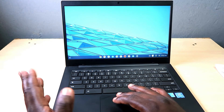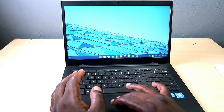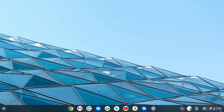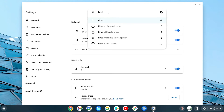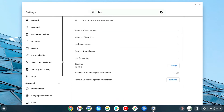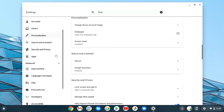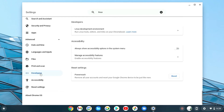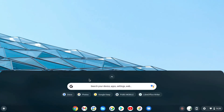Moving on to Linux apps — Chrome OS is built on top of Linux, so you can run Linux applications on your Chromebook. Go to settings and search for 'Linux.' The Linux development environment is not enabled by default. Go to the right-hand side of settings, scroll down to 'Developers,' and then enable the Linux development environment. Once enabled, you'll have access to Linux system files and applications.